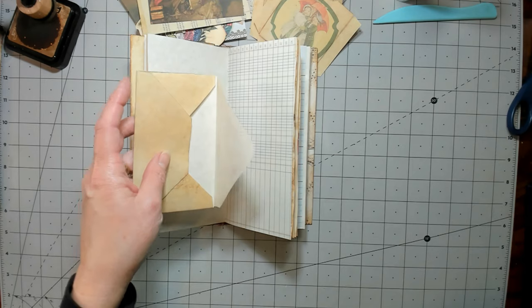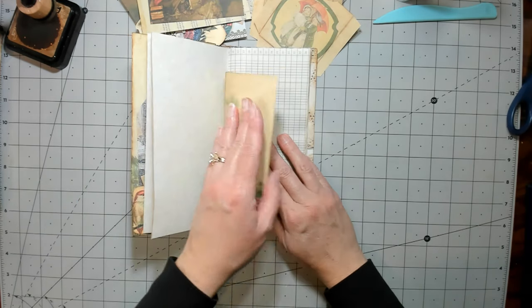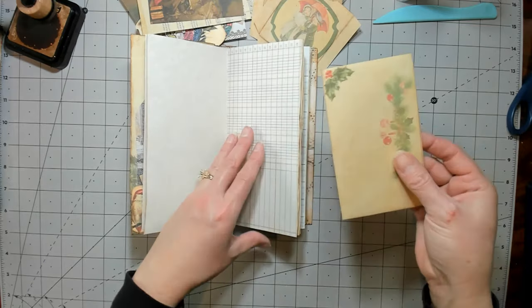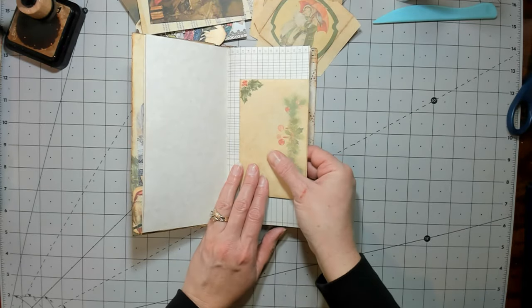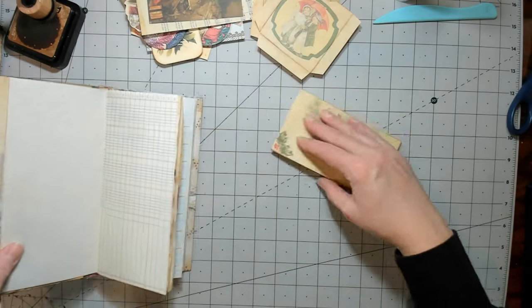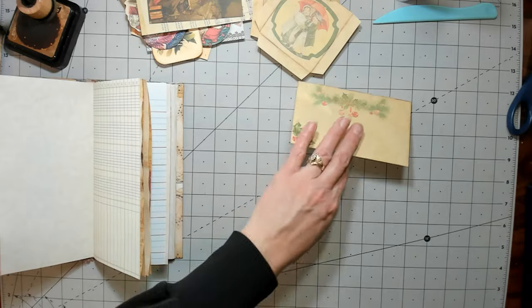I'm just taking up more writing room, aren't I? But it's fun to have decorations. I think I could just clip it onto the page — maybe that's what I'll do, that way it won't take away any more writing space. We can decorate this little envelope anyway.